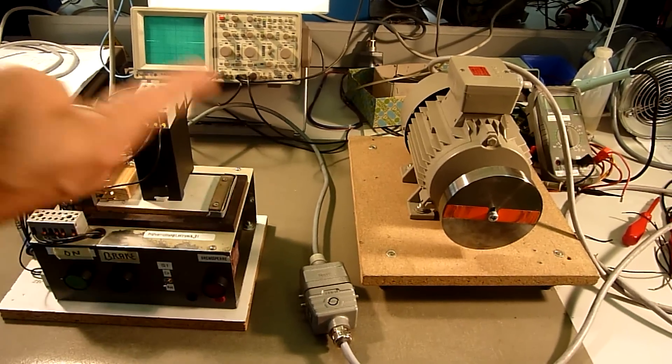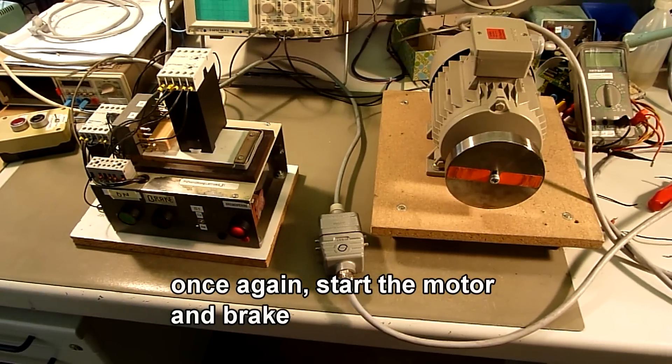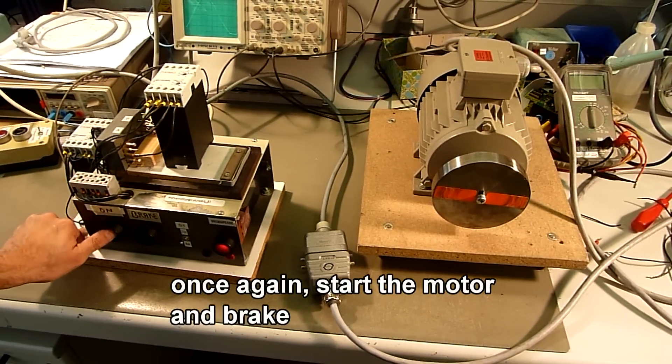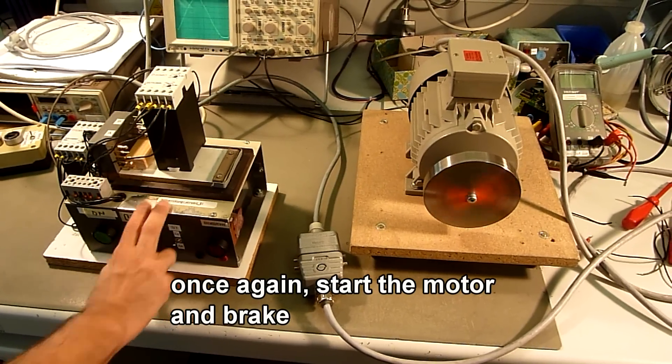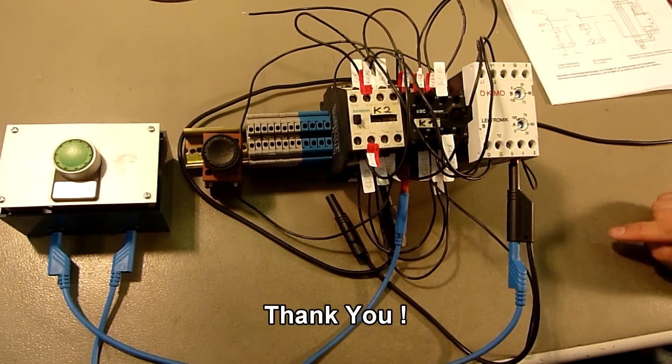The motor is standing still. Once more again — start the motor and brake. Now we are finished. Thank you.